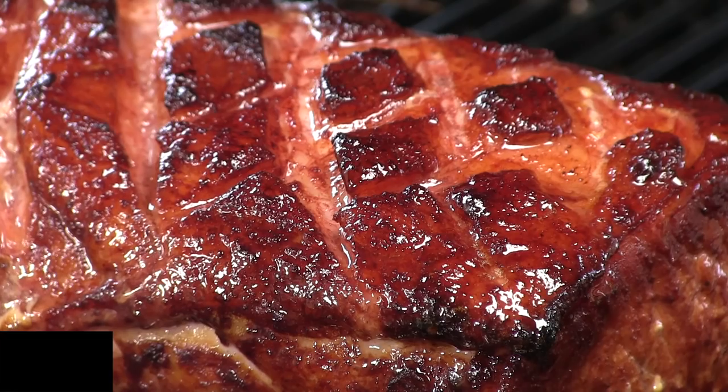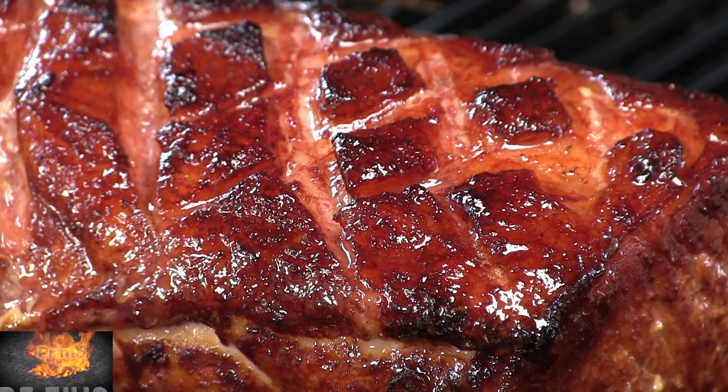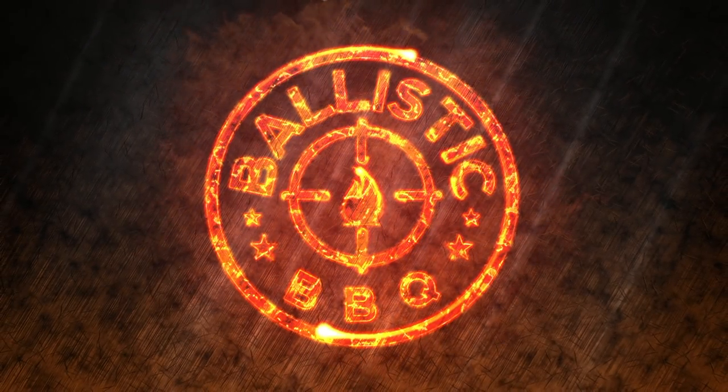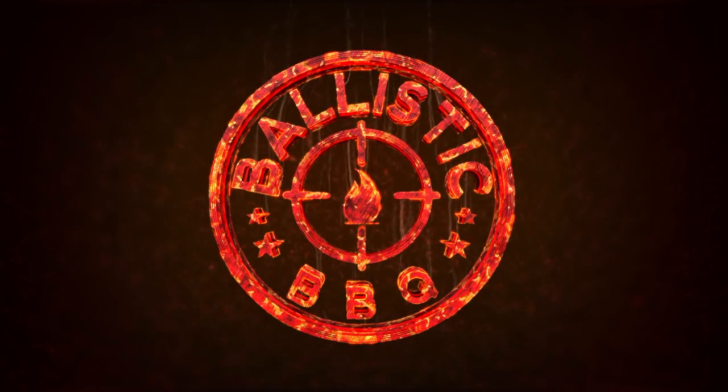On this video I am cooking up Char Siu Chinese barbecue pork on the Primo Round. I absolutely love Chinese food and Char Siu is one of my favorites. It's that red barbecue pork you see in Chinese restaurants and I think I found a pretty authentic recipe — it's actually from a Chinese cook and this is her home recipe, so looking forward to this cook.